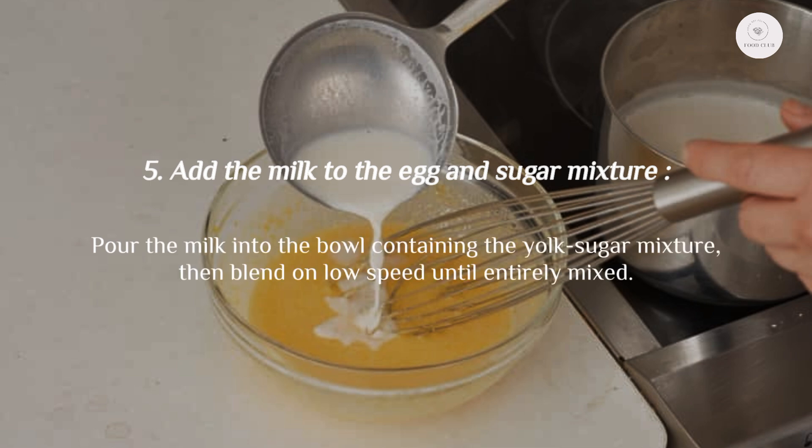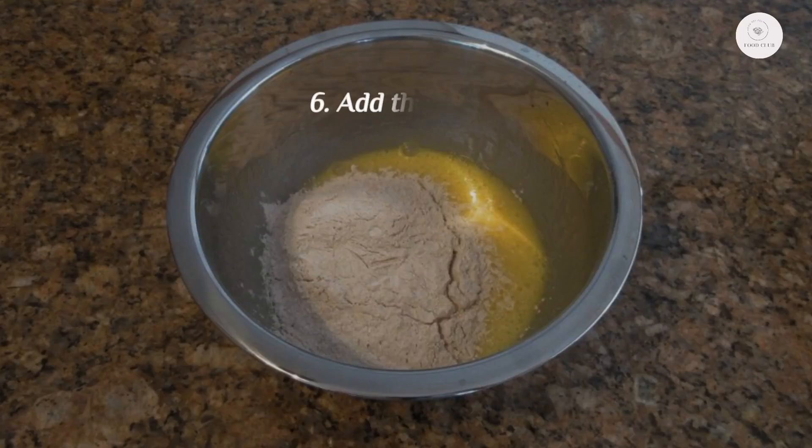Step 5: Add the milk. Pour the milk into the bowl containing the yolk-sugar mixture, then blend on low speed until entirely mixed.